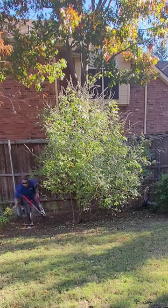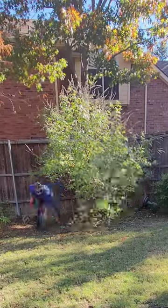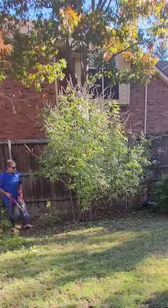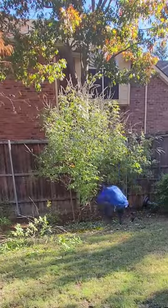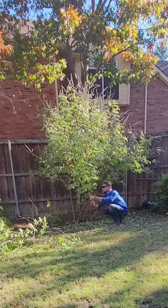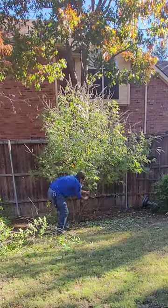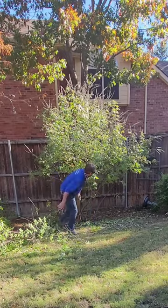As I get into this tree, you'll notice it's fairly overgrown and almost touching the ground. So the first thing I'm going to do when pruning a tree like this is remove some of the lower limbs to limb it up a little bit. While keeping low limbs on a large hardwood tree encourages proper trunk taper, on a tree like this, taking off some of those lower limbs isn't going to hurt anything.